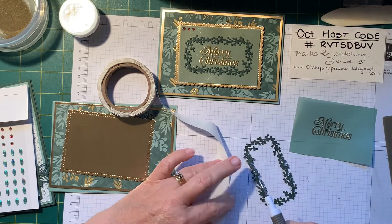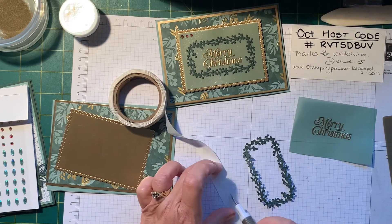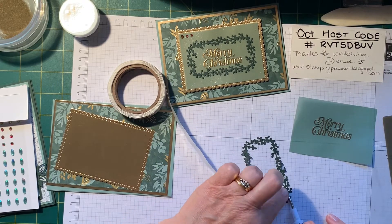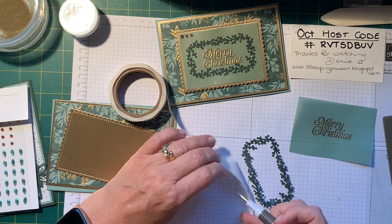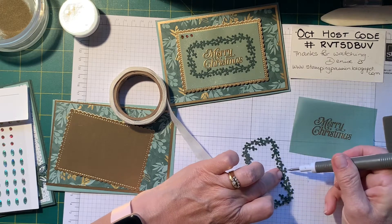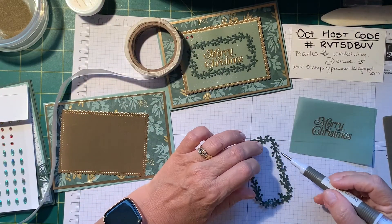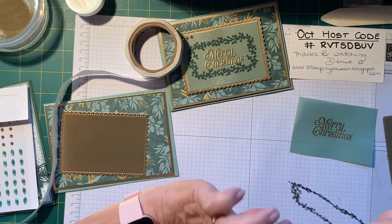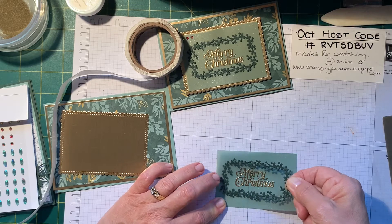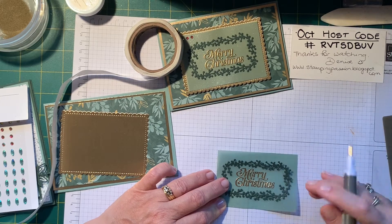There we go — getting stuck on with glue dots. So I put about half a dozen or eight around. I'm just going to pick that up and center it. I hope my head's not in the way. Center that — pretty much on my vellum. And just push it down.